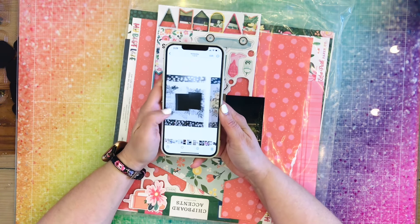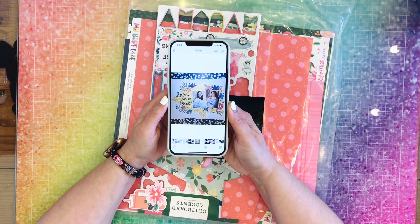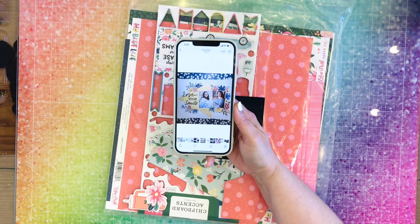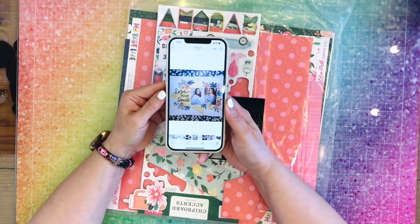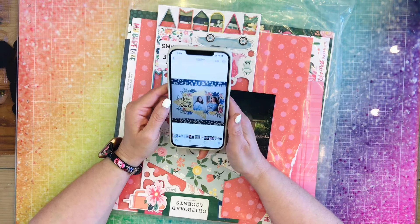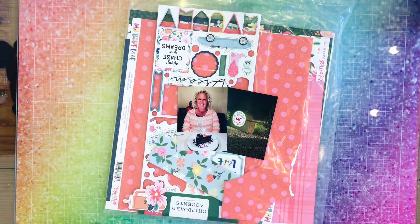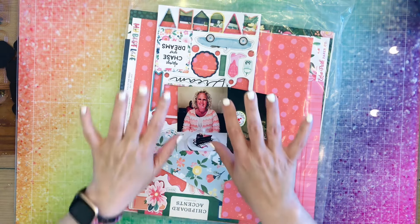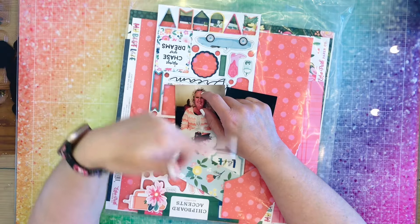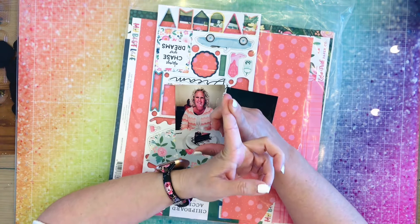And then this is her layout. So yeah, this is what we're going to work on. Down below in the description I'm going to have the links for everybody playing along with Sketch Sundae.